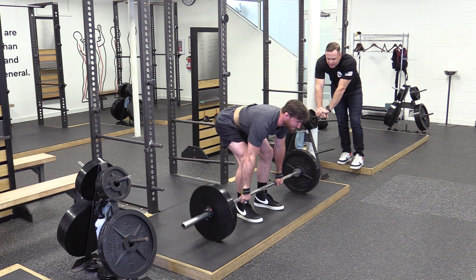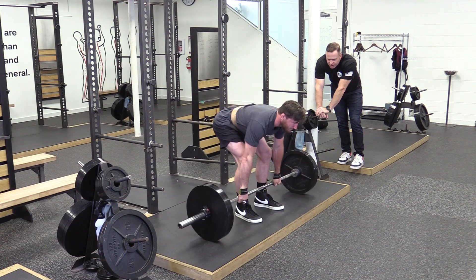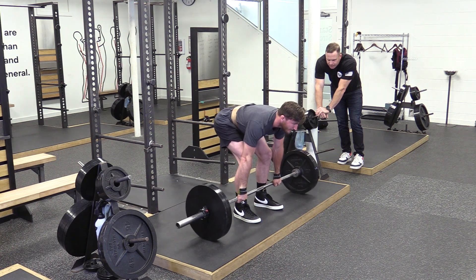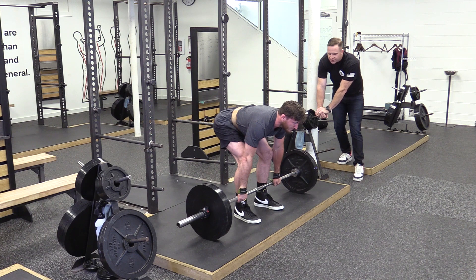Straight chest down. Touch a little lower on your belly — aim for your belly button. Chest stays down. Let's do five. Good, one more. Squeeze up — push, pull. Good.